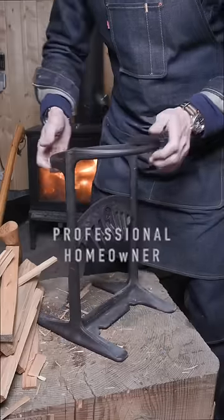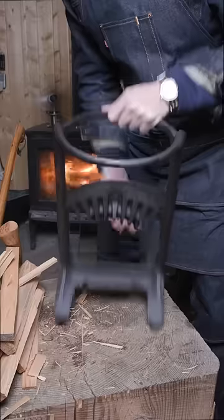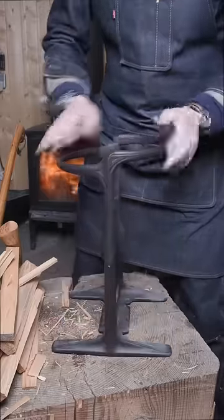It's built out of heavy cast iron, it's got a nice wide base on it that can be mounted to a chopping block, and look at that wedge. A ring keeps the firewood from flying away.